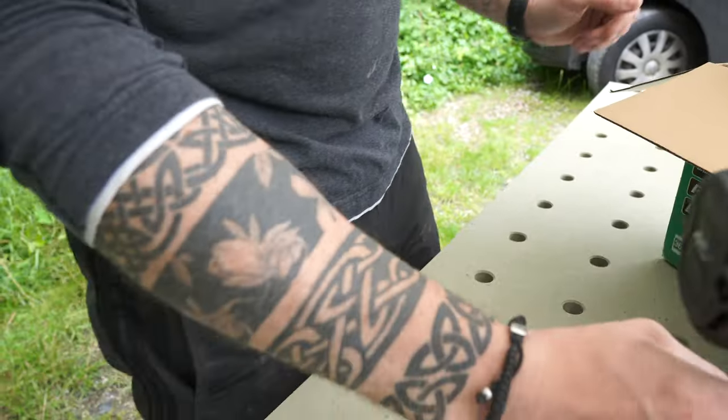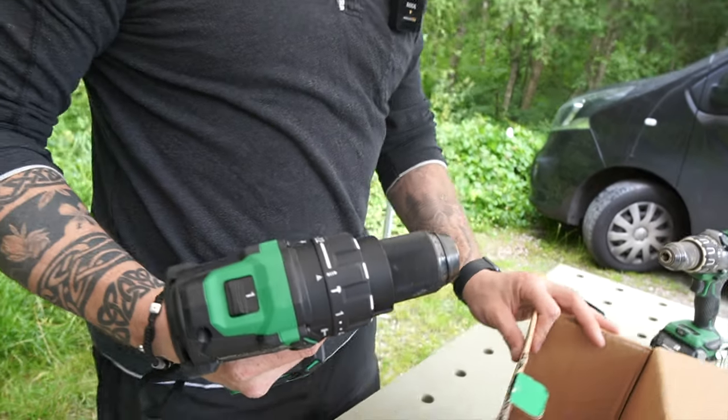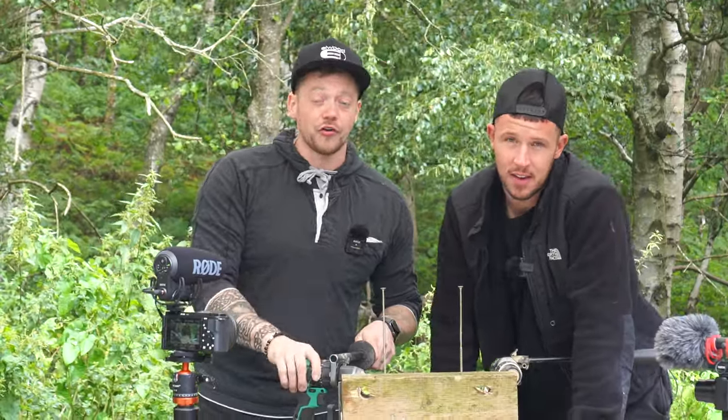As you know, I'm a Hikoki man, Sam's a Makita fan, so if there are any other tools that you'd like us to test in the future, be sure to drop it in the comments below and we'll see what we can do for you.